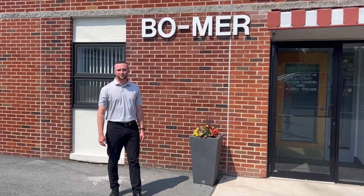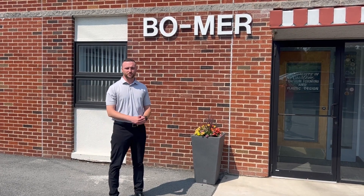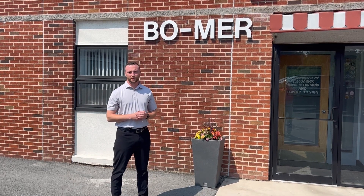Hello everyone, TJ Herbert here with Vomir Plastics, welcoming you to our second project review of 2023. We hope you all are ready to enjoy the summer months. We're definitely enjoying it here in Central New York with this beautiful weather.